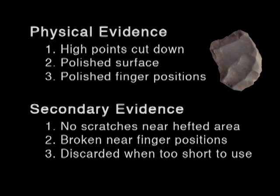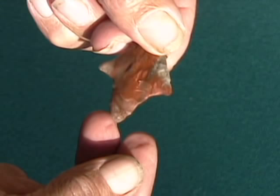Over time, adding up all the physical evidence and clues, it led me to these working theories — I call them working theories because they actually work. I can show physical evidence that these artifacts are far more refined than we thought in the past. They weren't just flaked out to put on a shaft.